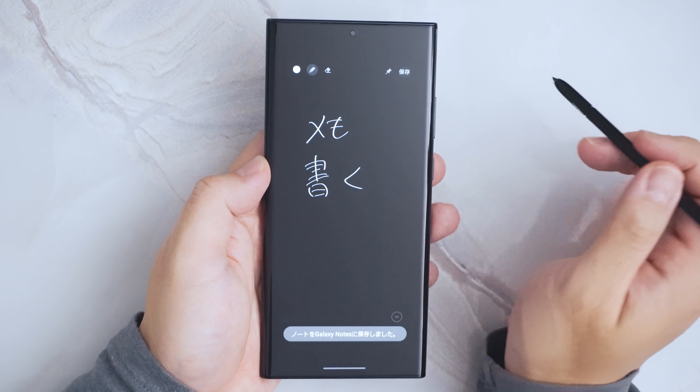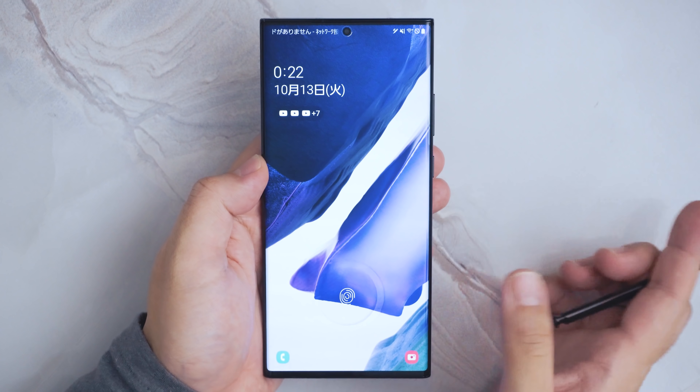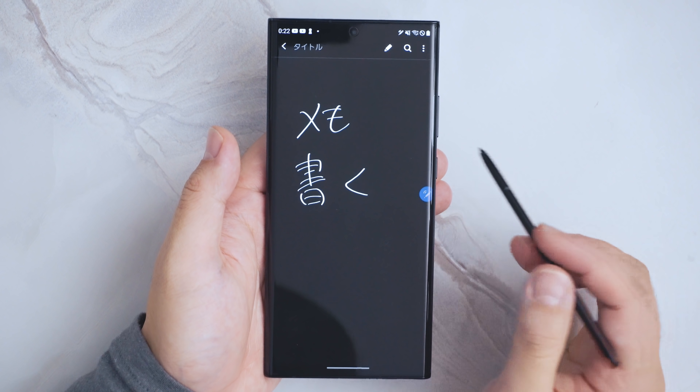ディスプレイオフの状態でペンを取り出して、直接このオフの状態のディスプレイにメモを書くこともできます。保存とすると、さっきのアプリの方にメモが保存されています。ノートを表示とすると、メモ書くっていうやつが出てますね。こんな感じで画面オフメモという機能も使うことができます。